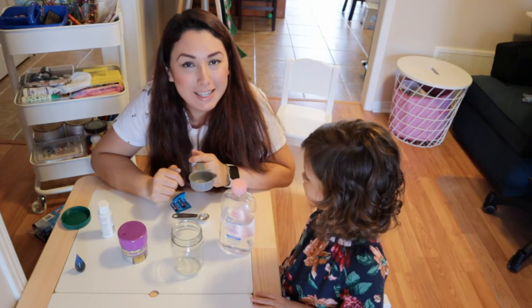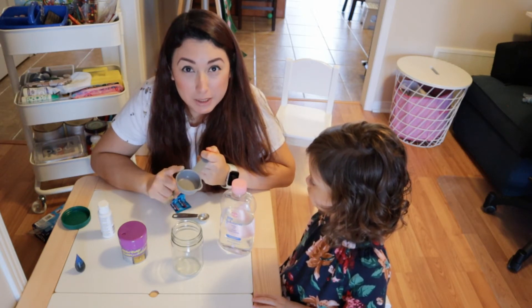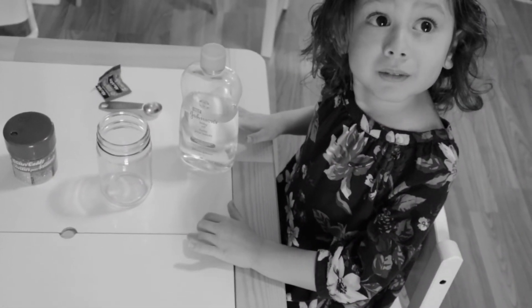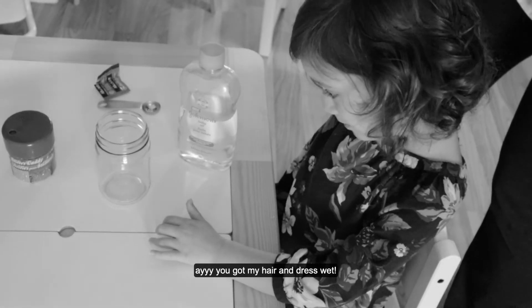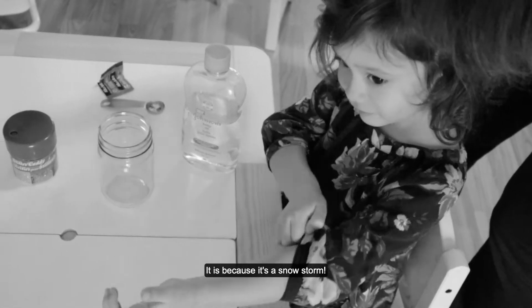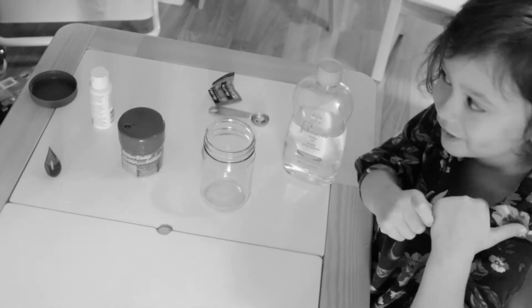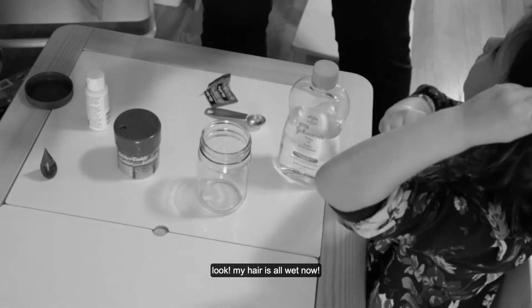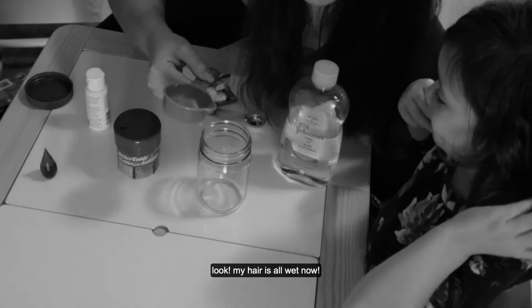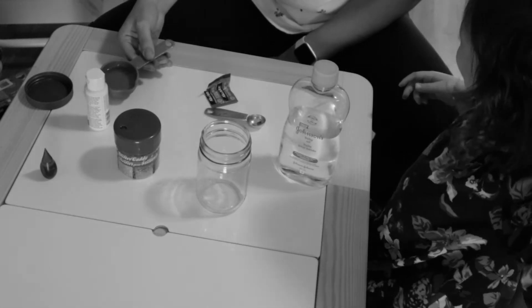So the first thing to do is to add half a quarter of a cup of water. It's a snowstorm! Aaah! Ha ha ha!